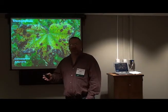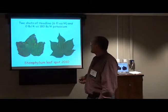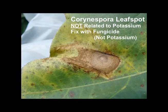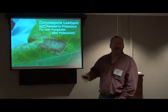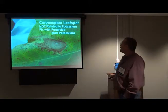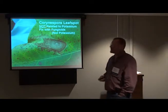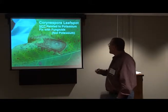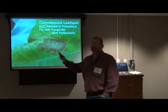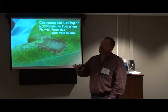Then along comes a new one called Corynespora — Bob is now referring to it as Target Spot. This one does not appear to be related to potassium, and fungicides seem to do some good. There's also Cercospora and Alternaria that we've had around, but Stemphylium came in around 1995. It can be hard to identify Stemphylium versus Corynespora when the spots are small, but now you really need to know which one it is.